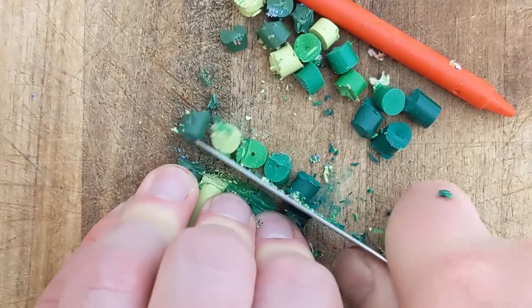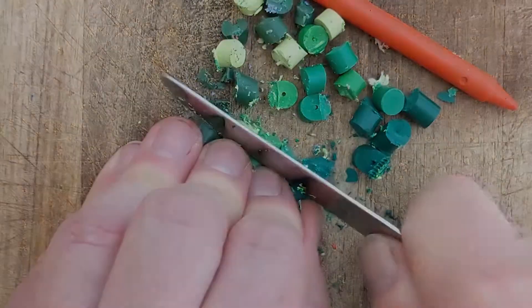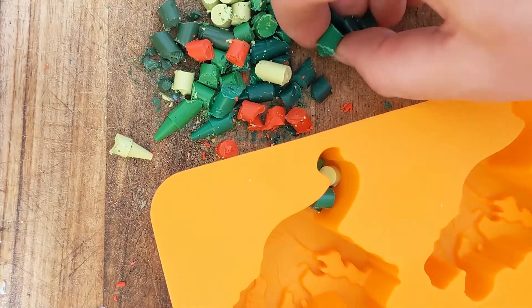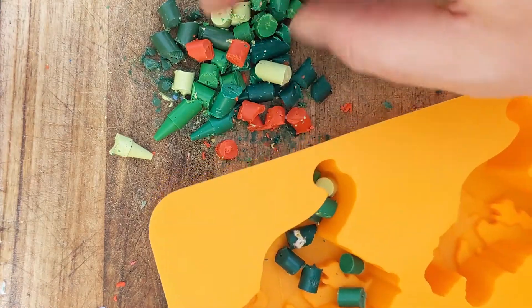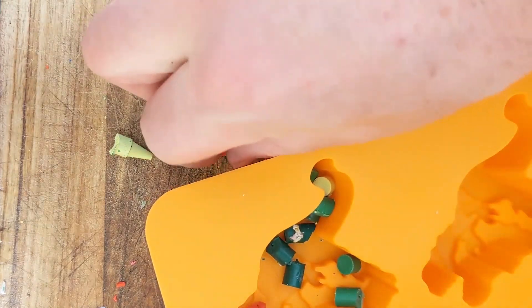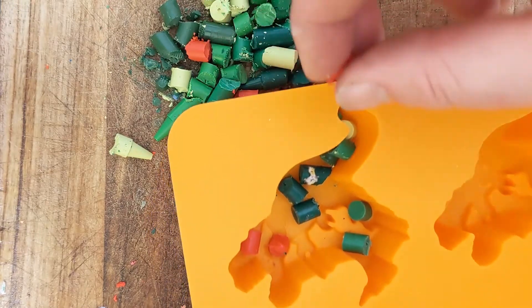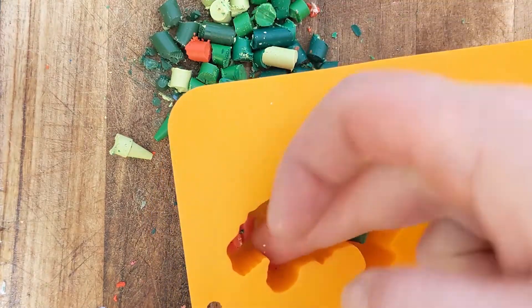Now think about what colors you want to do. I'm doing a dinosaur here so I'm going to use mainly greens and a little bit of red. I'm going to put a light green and a dark green in there, but you probably don't want to do too many colors because they will mix a little bit and you don't want it being too much of a mess — then again, maybe you do. It's always good to experiment. I'm popping some red there near where its teeth would be.